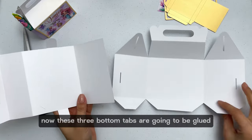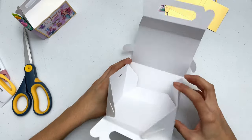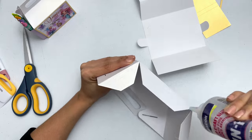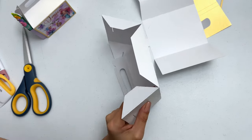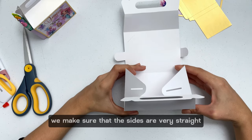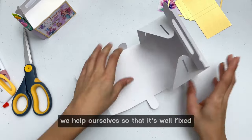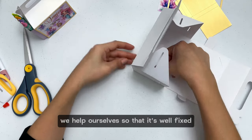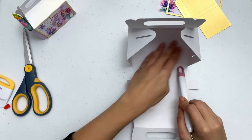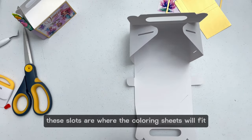These three bottom tabs are going to be glued to the base of the back piece. We have to align them very well and make sure that the sides are very straight. With our hand or some tool we help ourselves so that it's well fixed. These slots are where the coloring sheets will fit.